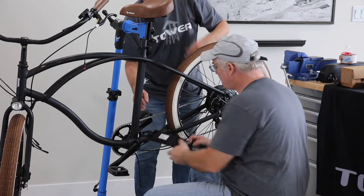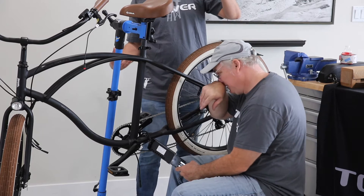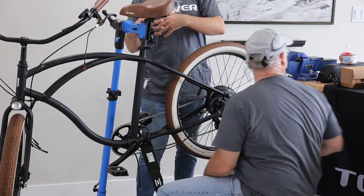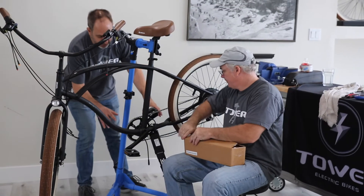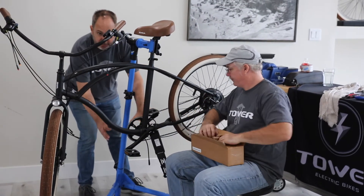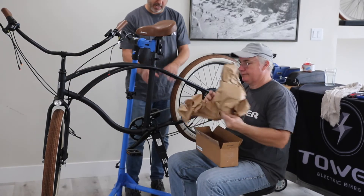This is the whole controller here. The controller on our bike is a little unique in that the battery slides right in — the controller is inside the battery mount. A lot of times bikes will have a controller off in a separate box, which is kind of goofy. We've integrated it all right into that one piece.